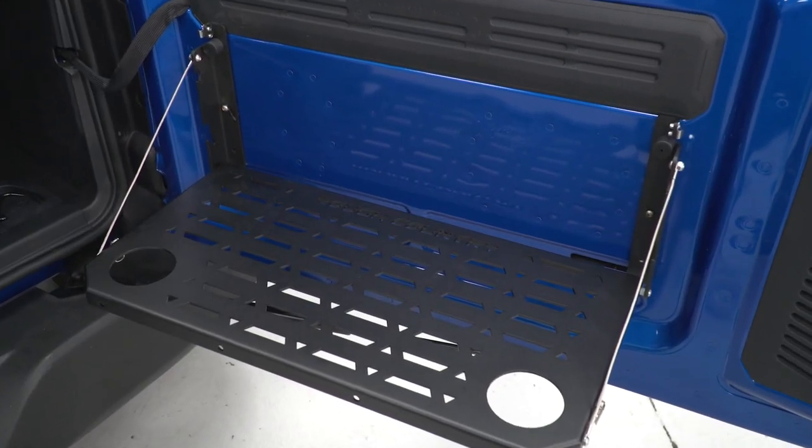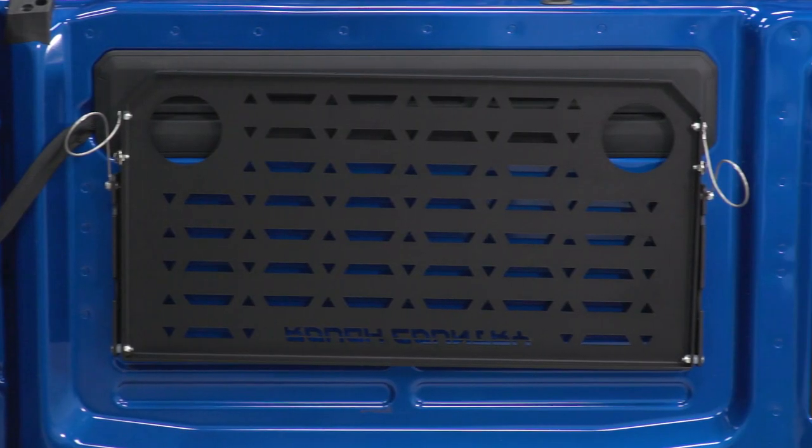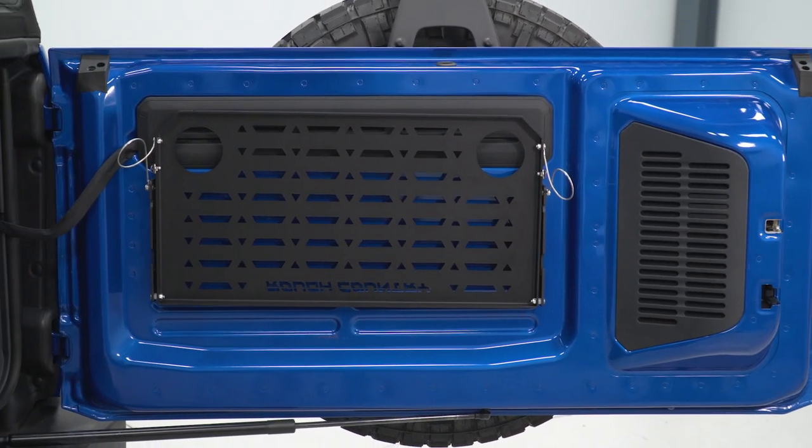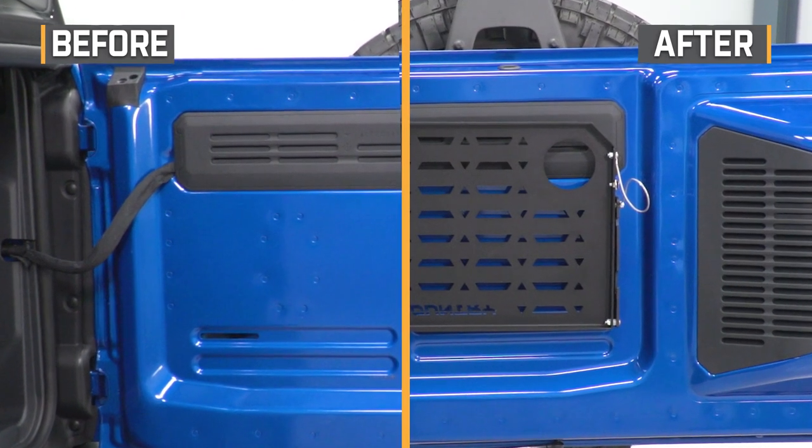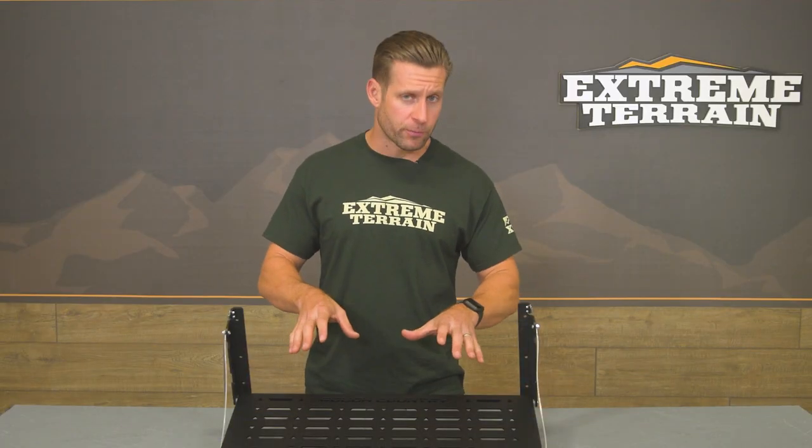The price point for the Rough Country option is gonna live right around 100 bucks, give or take, which is certainly — at least at the time of this video — one of the most affordable tables available for your rig on the site, compared to options from Putco or Combat Off-Road, both of which are considerably more pricey than the Rough Country option we have here today.